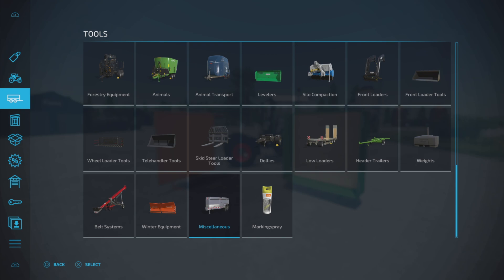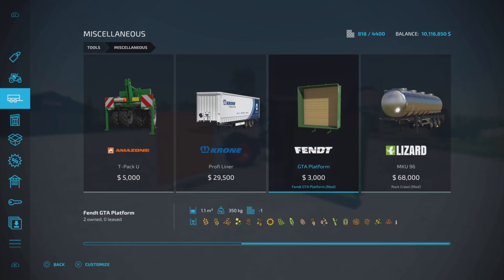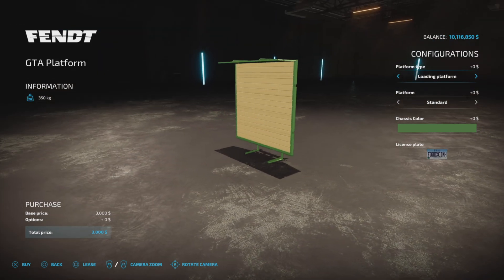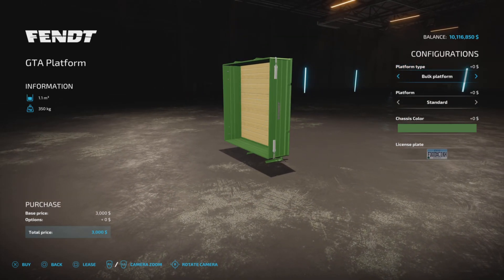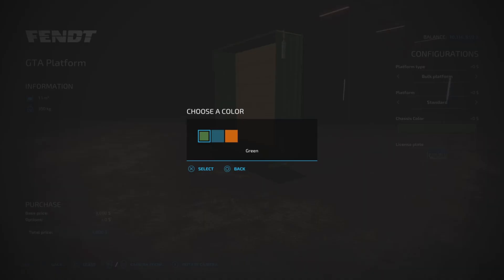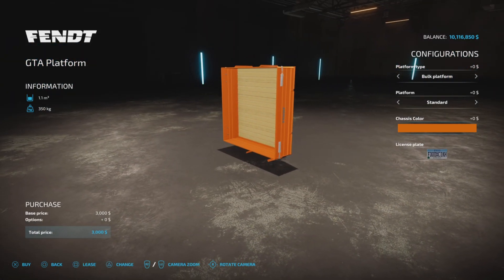So where do you find this attachment? Tools and Miscellaneous. There it is. It's $3,000 to purchase, 1,100 liter capacity, 350 kilograms. It is a multi-fruit bulk container type deal. However, you can change that to a loading platform. We have a steel plate or a standard wood floor. And the chassis color — we have green, blue, or orange.